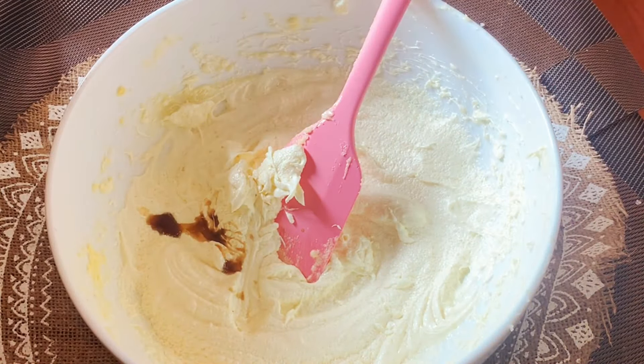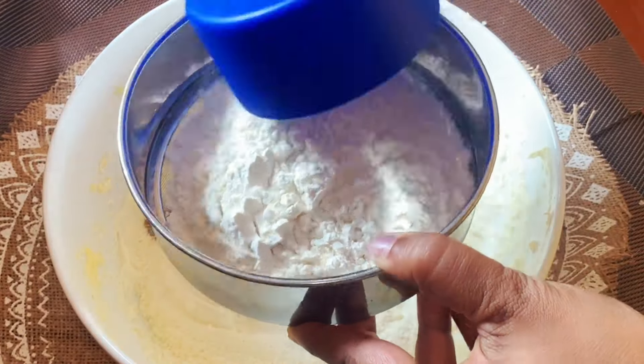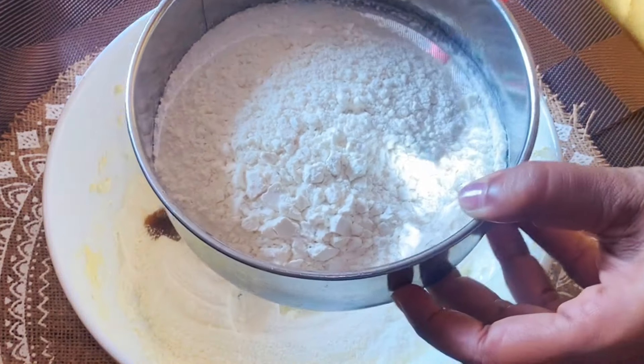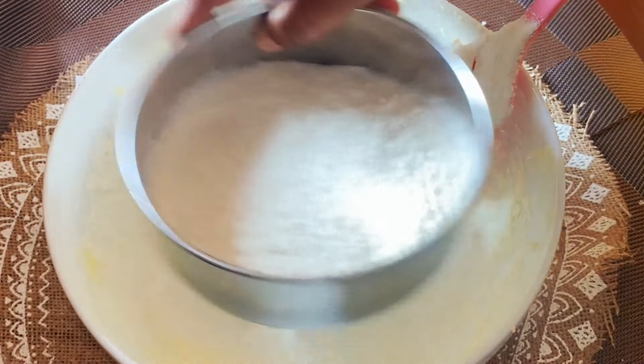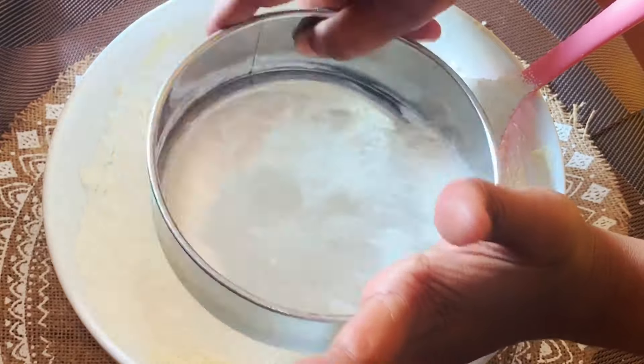Add the olive oil and salt to the olive oil. Pour the olive oil in with the heat of the oil.